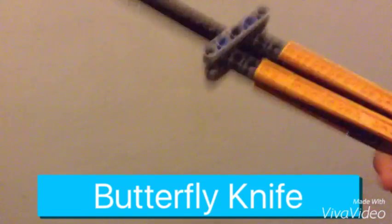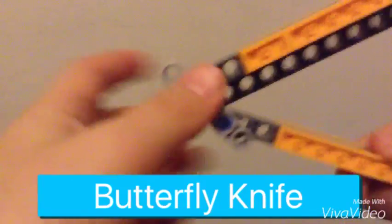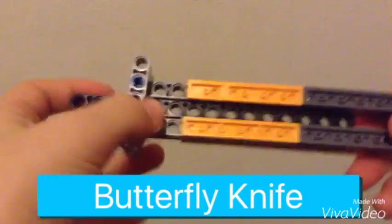Back here with my alternate favorite: the classic butterfly knife. It actually flips. This is an easy replica of a butterfly knife — you can even make it yourself. And if this video gets to 10 to 15 likes, I'll make a tutorial video on this.